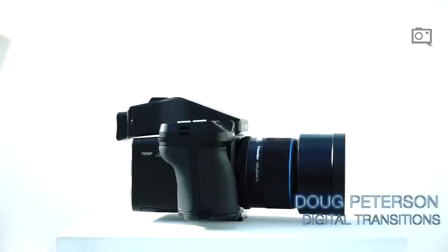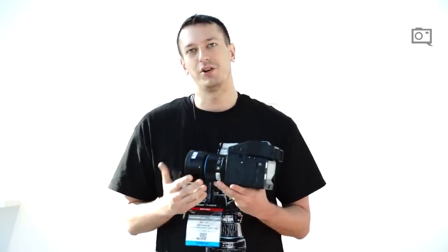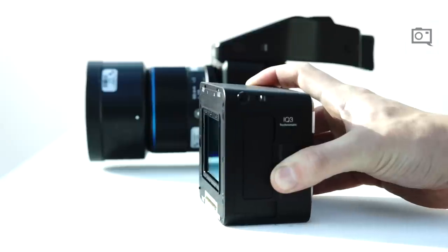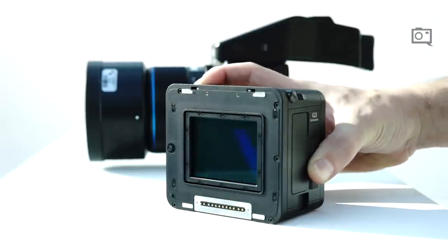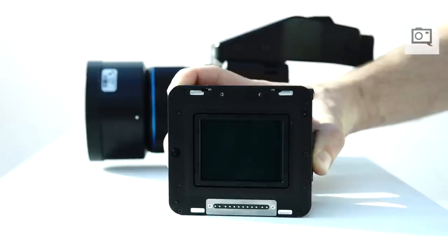Hi, my name is Doug Peterson from Digital Transitions. We are the Phase One Partner of the Year for 2017 and we have offices in New York and LA. I'm here to talk about the Phase One IQ3 100-megapixel Trichromatic. It's a new digital back in Phase One's IQ3 line that features a new color pattern over the sensor. The back itself is very similar to the Phase One IQ3 100-megapixel that preceded it, but it features a new type of color array over each pixel on the sensor.